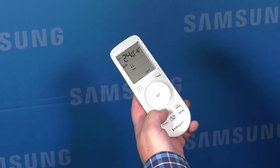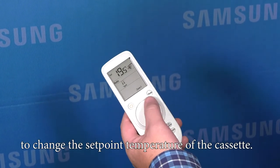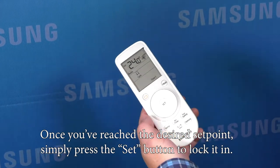The temp button will allow you to use the control wheel to change the set point temperature of the cassette. Once you've reached the desired set point, simply press the set button to lock it in.